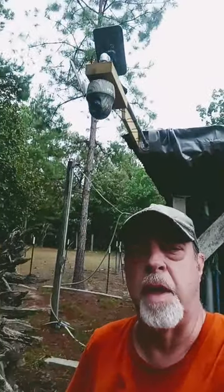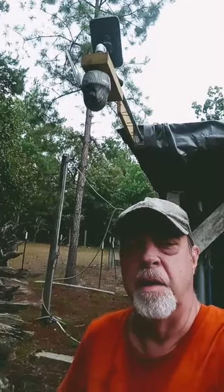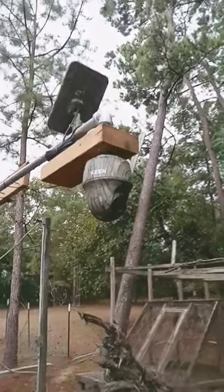Hey guys, I wanted to show you a new camera system we put up by the goats so we can keep an eye on everybody in the daytime and the nighttime, and our other animals also.